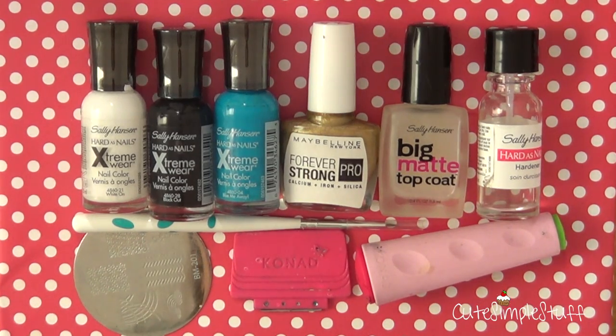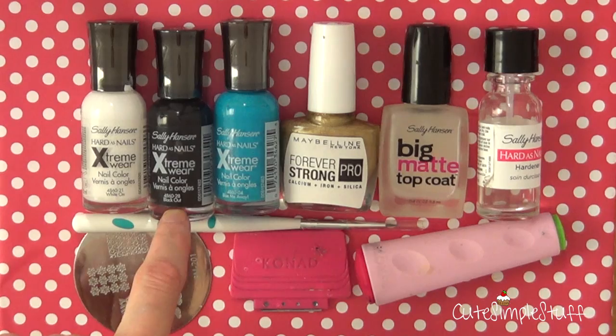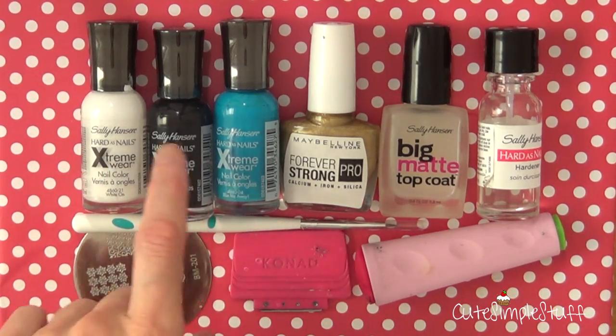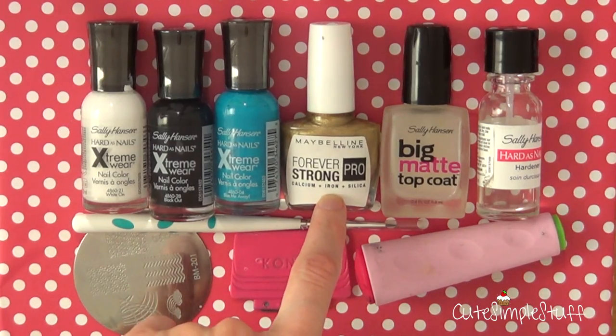Hey guys, it's Brene. For this nail art, we're going to be needing all the supplies. I'm going to be using this White On Blackout Lumia Way. These three are from Sally Hansen. And then I'm going to be using this Maybelline — it's called Winner Takes It All.